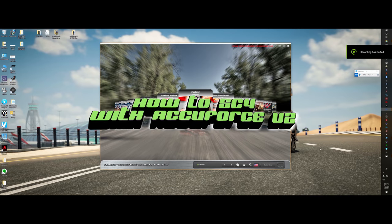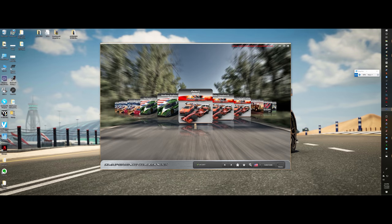Alright, so you got your SimExperience loaded up. If you did not get SimExperience loaded up — where you placed your order on the SimExperience website, there will be a link in there to download SimCommander 4.